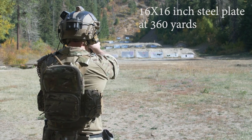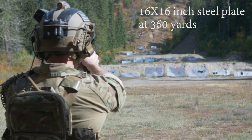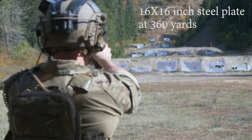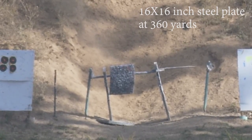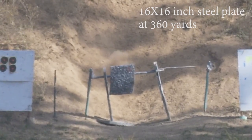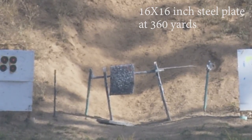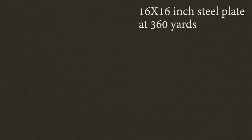Punch in. High and left. They really missed it to the left. You hit it. There it is — you hit it dead center.